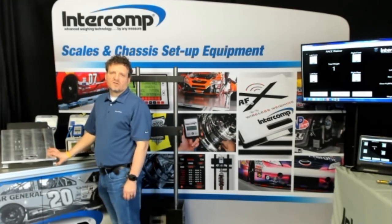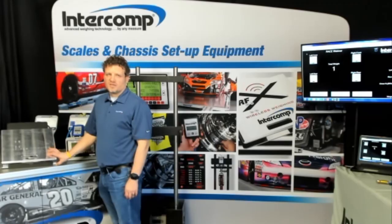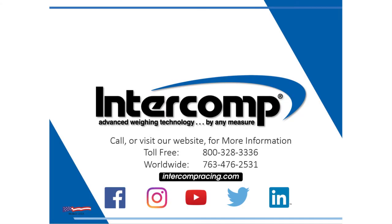We also offer accessories including storage cases, scale pad levelers, scale racks, and systems for specialized applications. For more information, visit intercompracing.com or contact your salesperson. For the latest news, be sure to follow us on Facebook, Twitter, Instagram, YouTube, and LinkedIn.